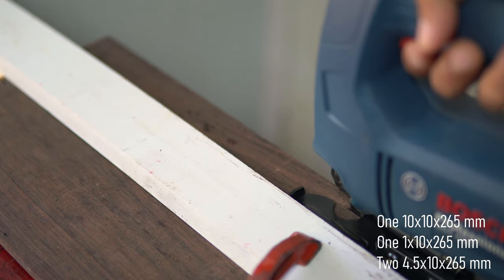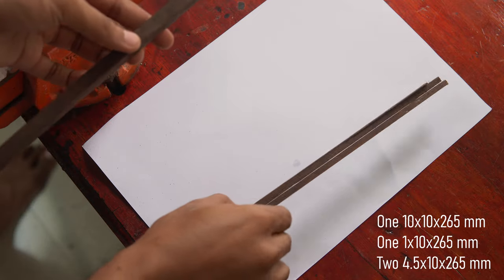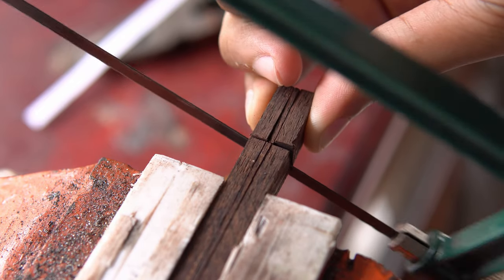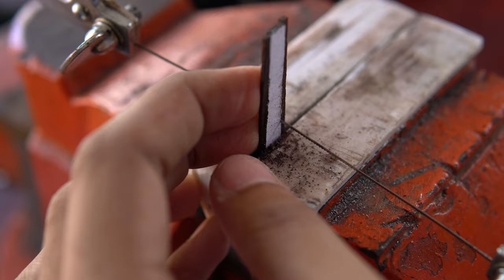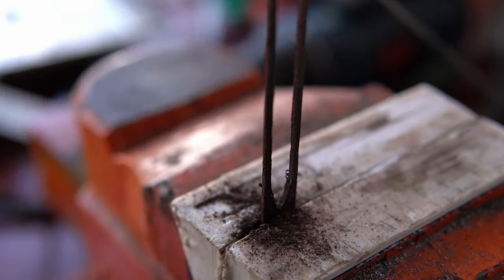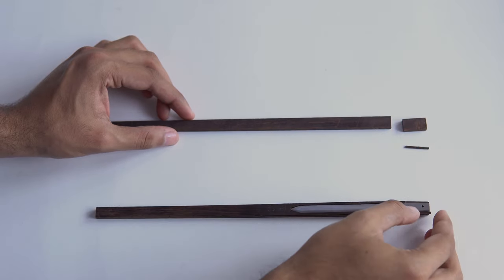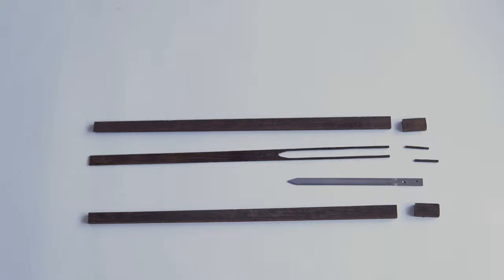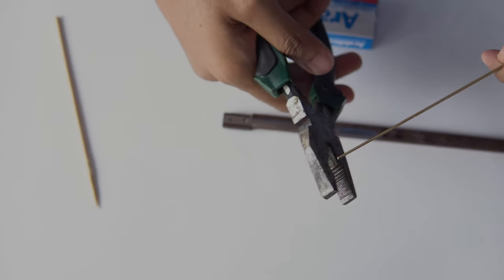I am using 4 pieces of rosewood for the chopstick, along with a small piece of wood. All the parts are glued with epoxy and pins are made from 1.5mm brass rod.